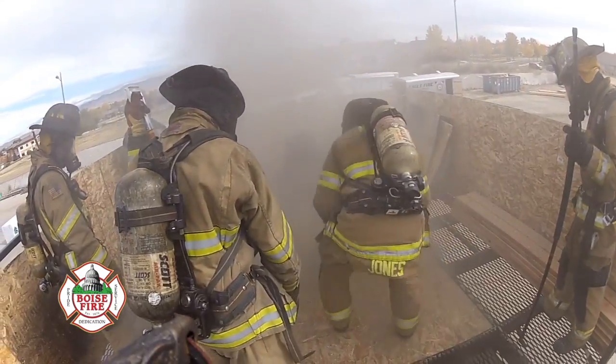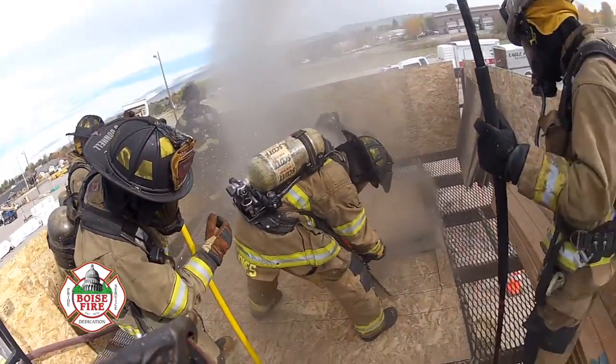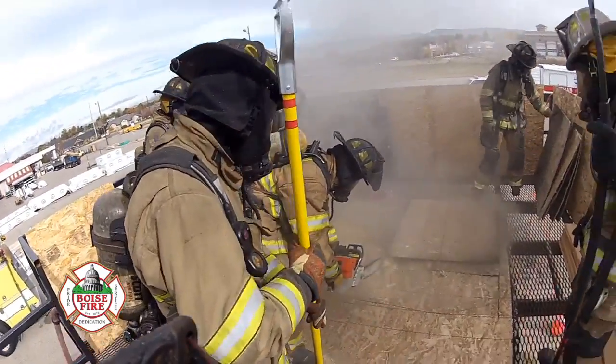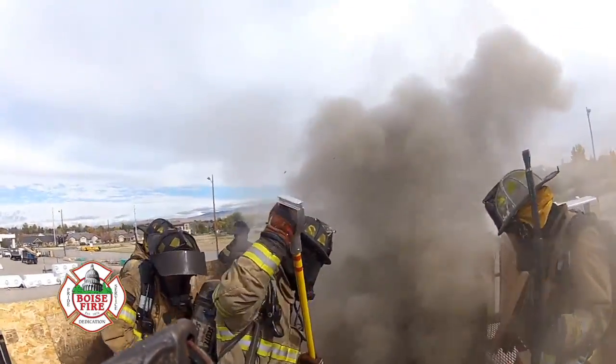Ventilation is a very key tactic and strategy when we fight a fire. It's really critical that we can verify these guys can perform the task-level process of taking a saw, cutting through the roof, and letting all that heat and smoke out.